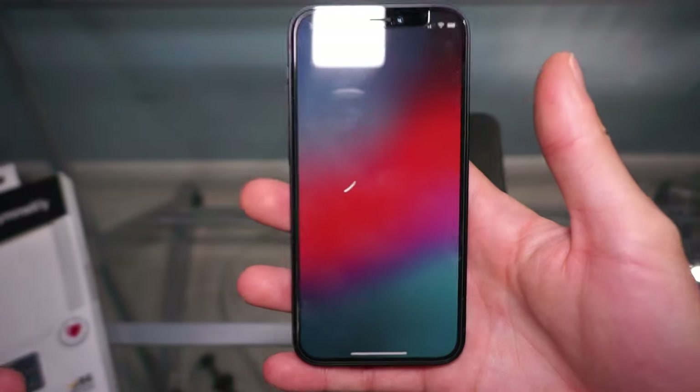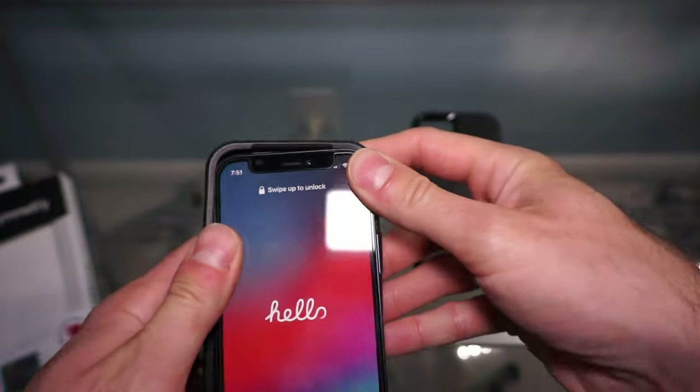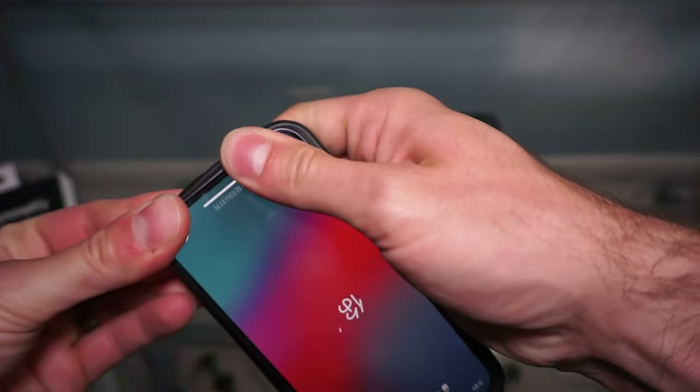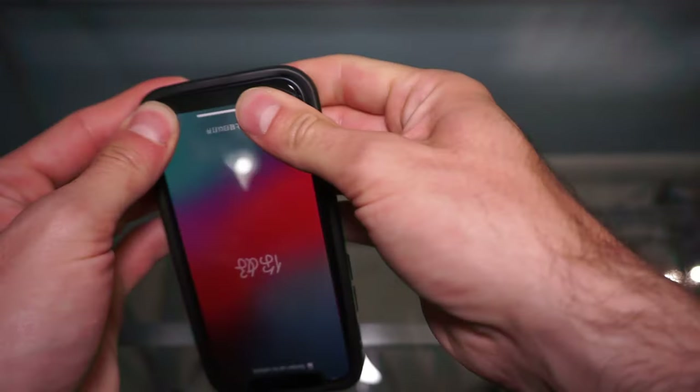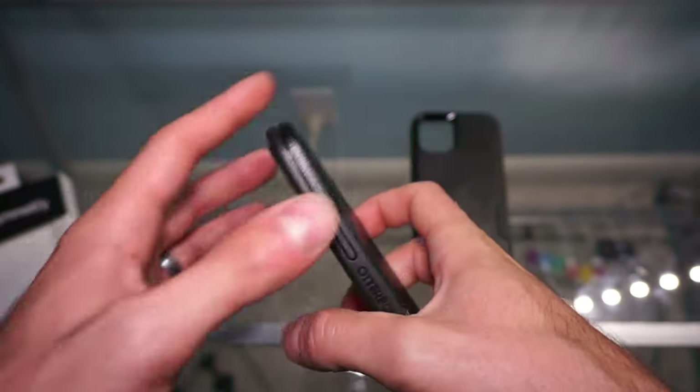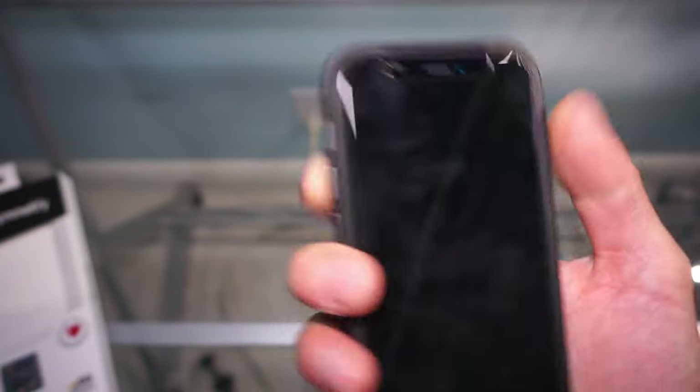Here we have an iPhone 12 mini — lots of fingerprints on the back. The installation is fairly simple; you just go ahead and slip it in. It is pretty tight, which is a good thing. Pretty slim, looks good. This is all open down here, the buttons are easy to grab, and the mute button is also very easily accessible.